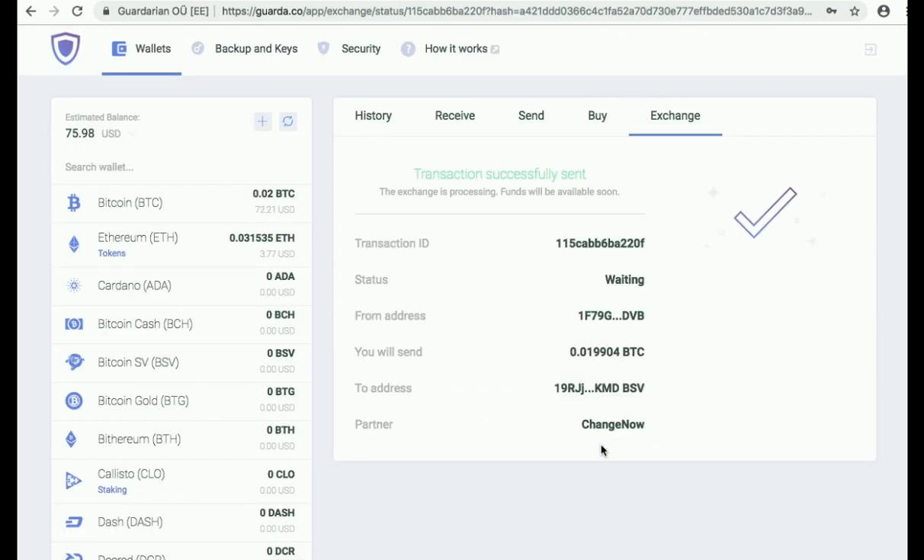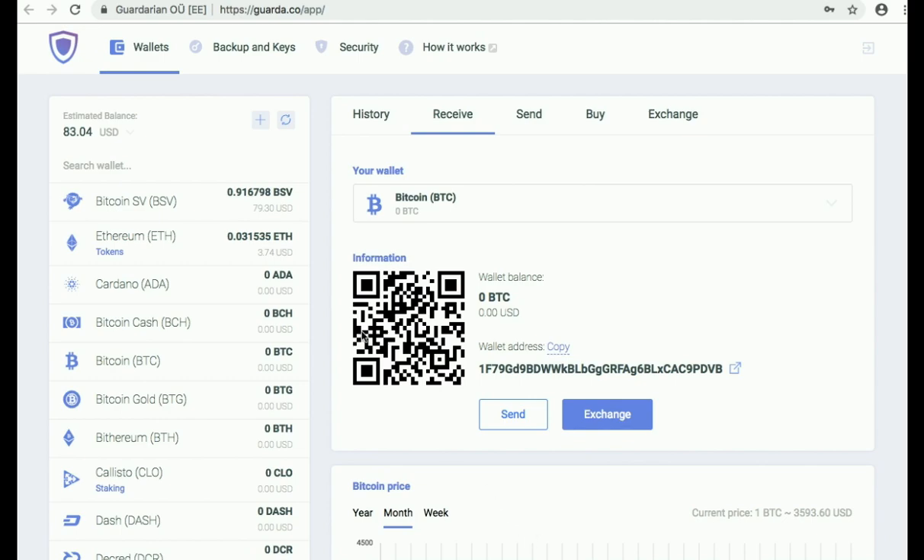Congratulations, you have just performed your first exchange with Guarda. Now you need to wait a little bit until you get your funds. As you can see, the exchange has gone smoothly and you have received your BSV.